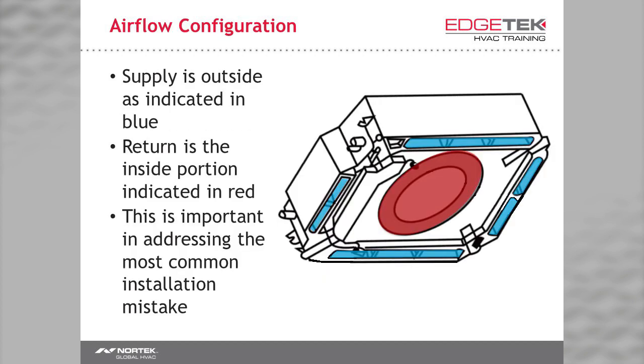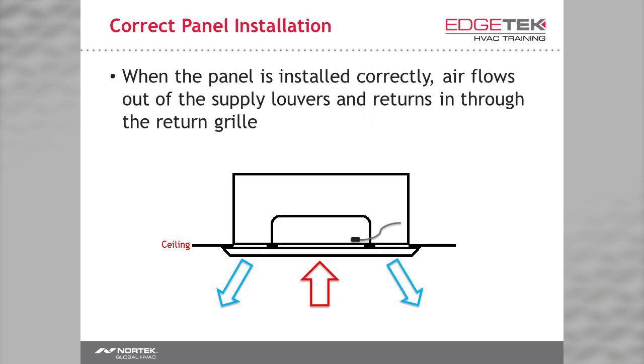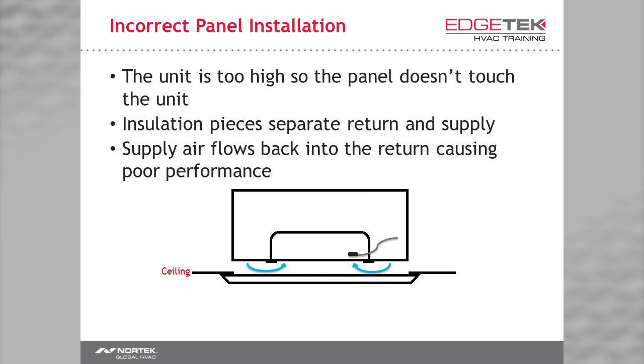Let's talk about a common mistake. On a ceiling cassette, the return is in the middle and the supplies are on the outsides. When the panel is installed correctly, the supply air makes it out of the unit and room air is returned in the center. If the unit has been mounted too high above the ceiling, the panel can't be pressed up to the unit. This can force supply air into the return, causing short cycling. There is gasket material around the return to prevent this, but you can defeat it by installing the unit too high above the ceiling. I've seen sites where dozens of ceiling cassettes were installed like this and it took a lot of time and effort to remedy.